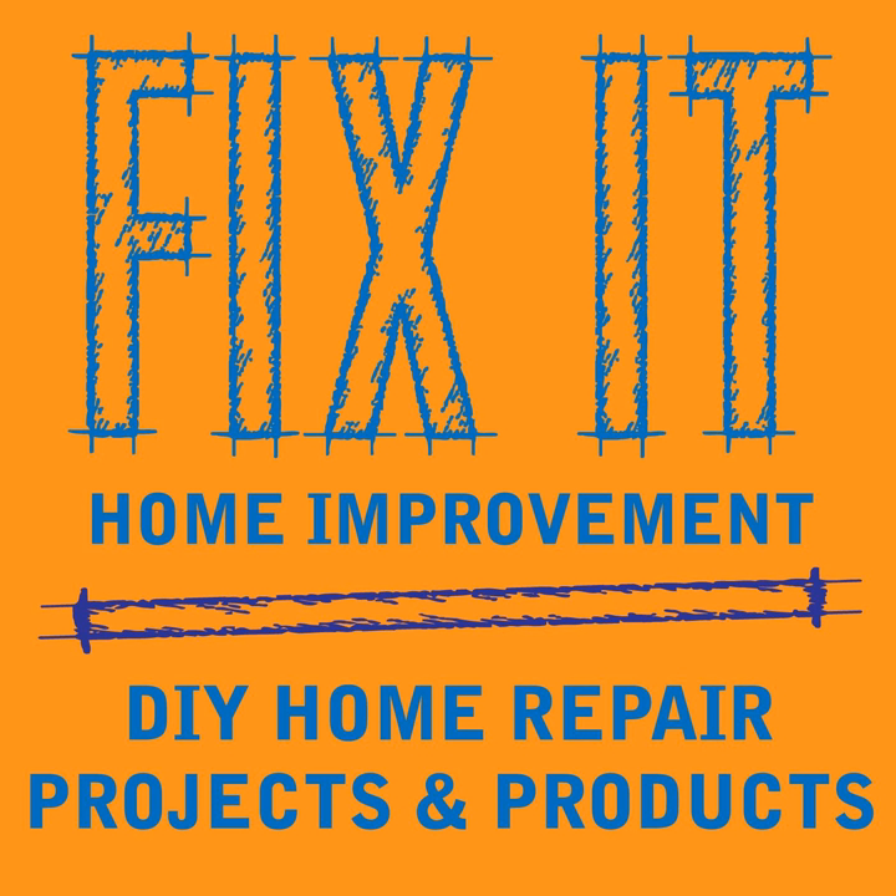Unscrew the screws and remove the socket. Mark the wire going to the brass-colored screw as your hot. You'll have an underwriter's knot that you need to untie. Then remove the old socket base by unscrewing it from the threaded rod or nipple — many will have a small set screw on the side that you'll need to unscrew first before removing it.